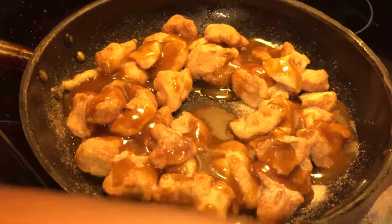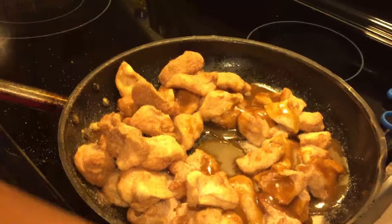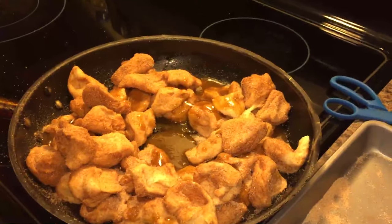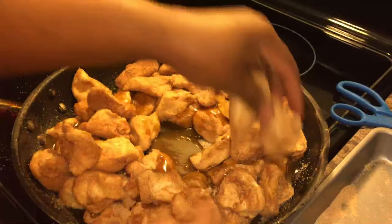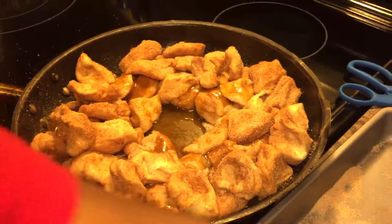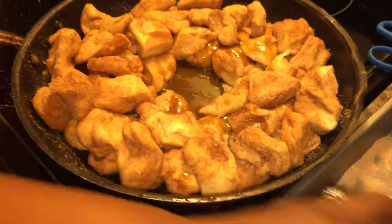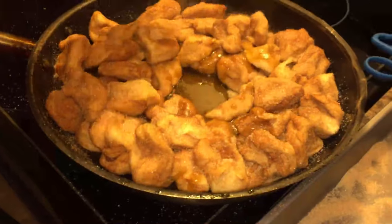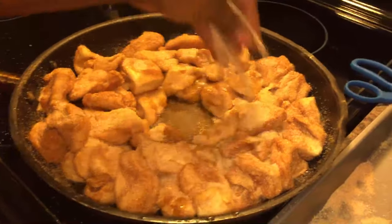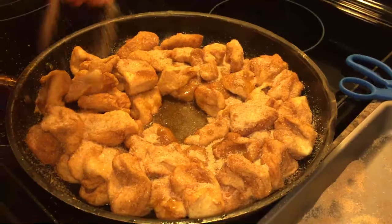Now we're going to layer another top — put a second layer on there. You don't have to press it in; just let it fall where it falls. I want to leave a hole in the middle so it looks like a ring. My oven is on 350 — we're going to cook this for 20 to 25 minutes, at the most 30 minutes.